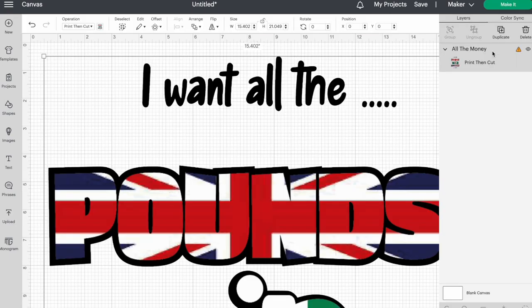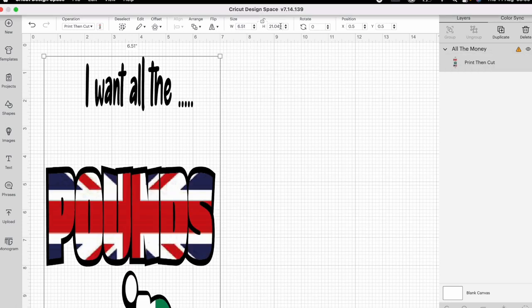Here we can see it's giving a warning because we are doing print then cut — it's too big for our Cricut Maker to cut. If we click on here, we can see these are our limits, our boundary, for print then cut. So what I'm going to do is put in these figures: 6.51 and 9.93.